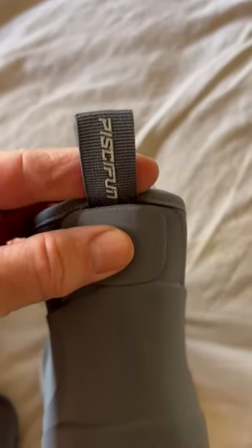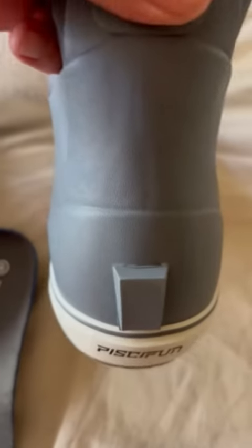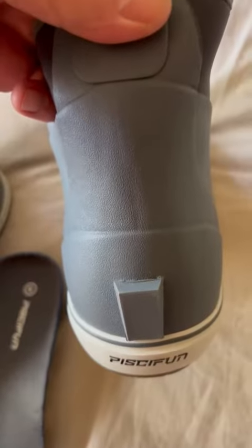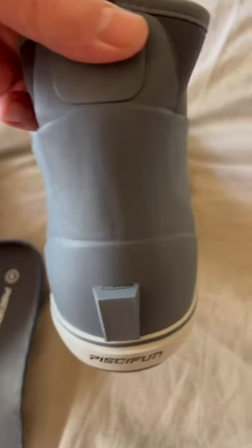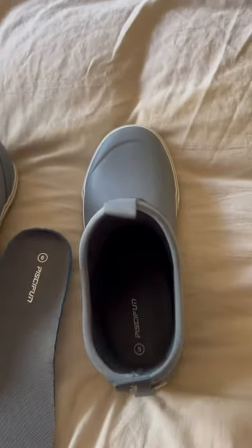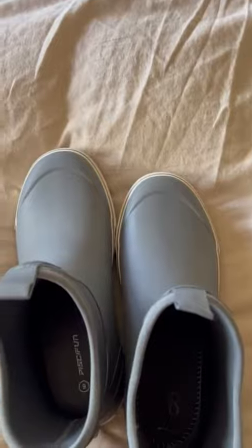A couple of other things to note. This is a little tab to help you put them on, and then this is great for taking them off. You just take your other boot, or your shoe, or even a boot jack, hook this in there, and the boot comes right off. I definitely recommend these — they're fantastic and a great buy.